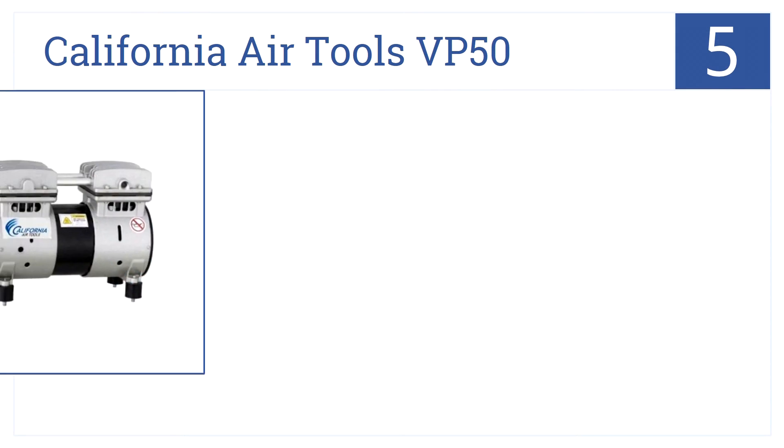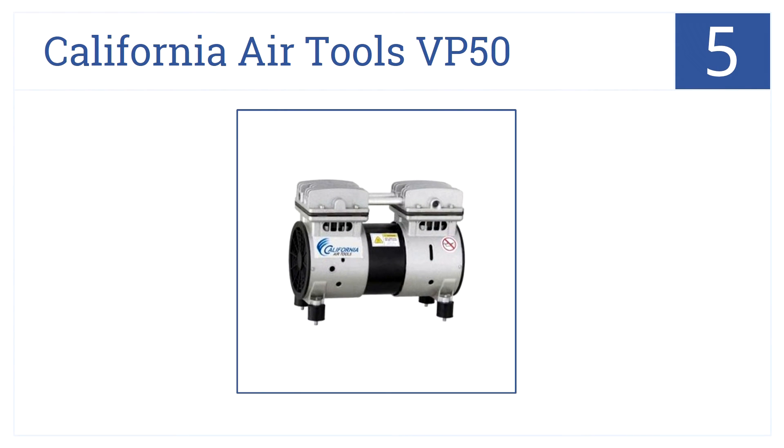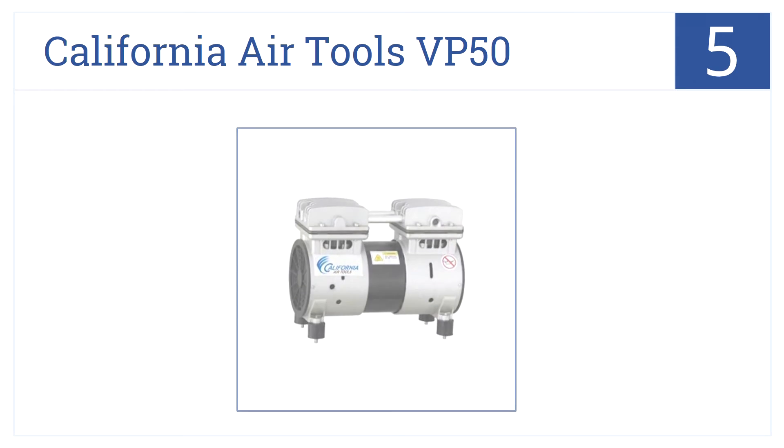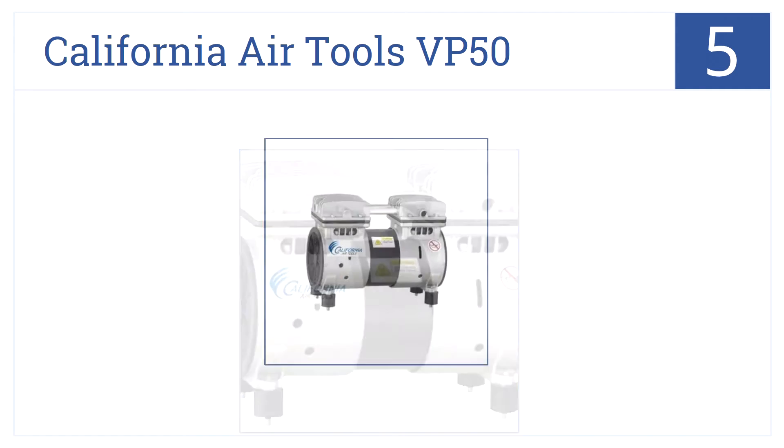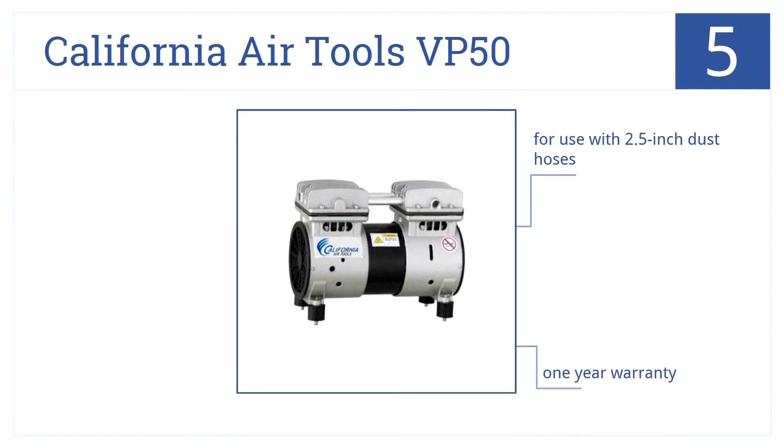Halfway through our list at number 5, the California Airtools VP50 is a mid-priced, oil-free, half-horsepower vacuum pump. It runs quietly and comes with holes for easy mounting. It's for use with 2.5-inch dust hoses, comes with a one-year warranty, and a dual-piston pump.